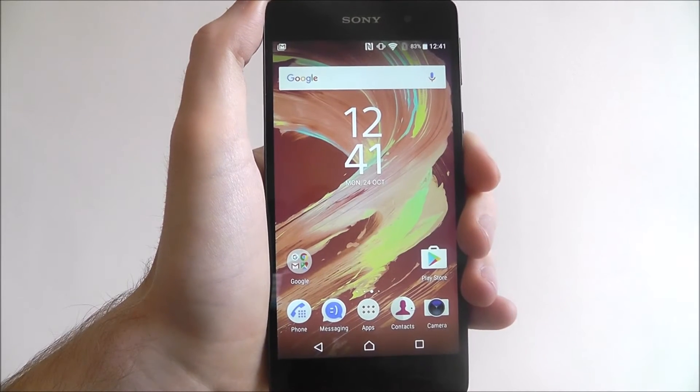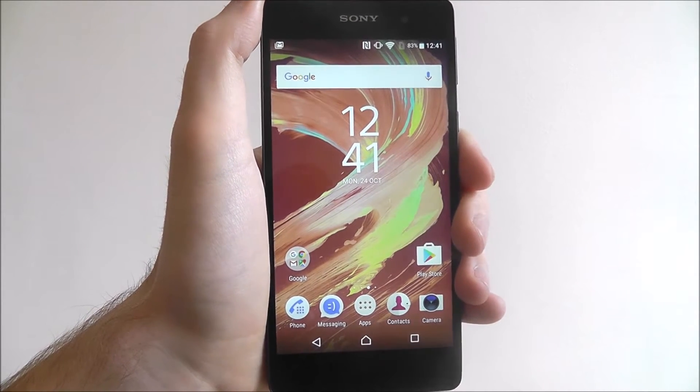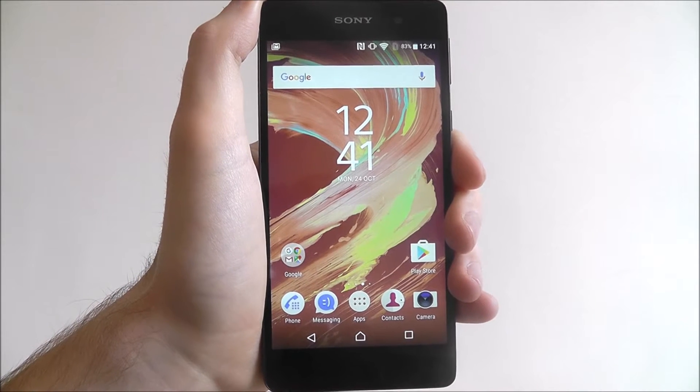Hi guys, in today's tutorial I'll be showing you how to reset your settings on the Sony Xperia E5.